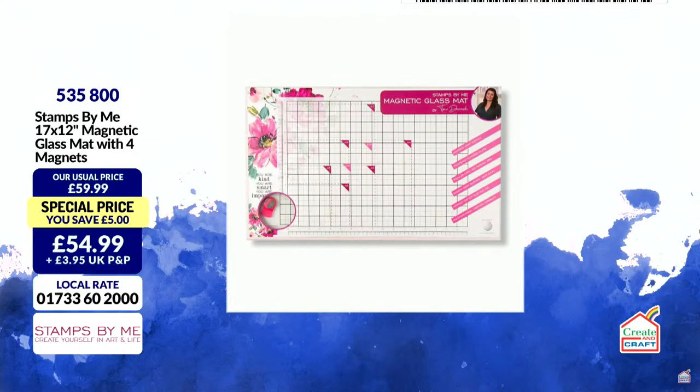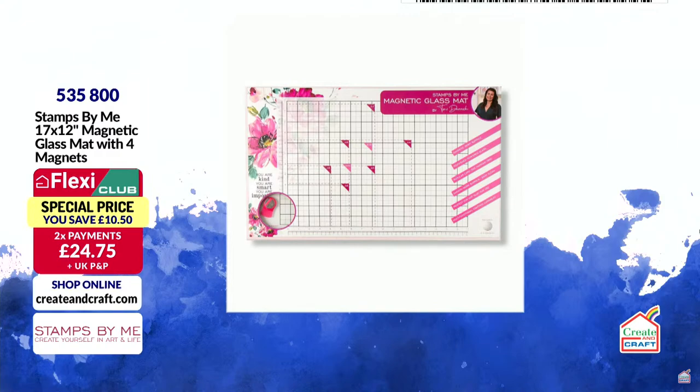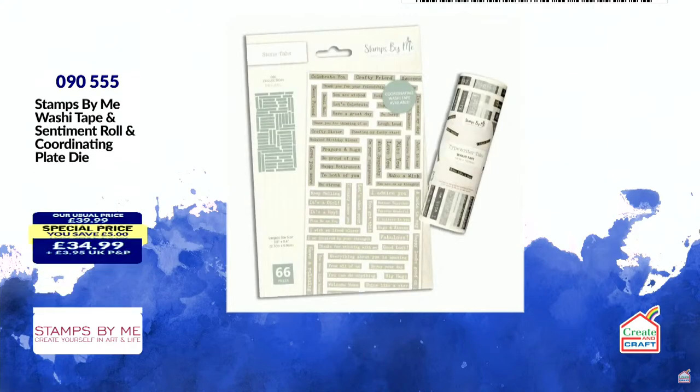Coming up is the Glass and Mat — the magnetic one. Not only is it magnetic, it's also beautiful, with a glass surface that is heat-resistant and scratch-resistant. £12.50 saving, or flex it in the club for £24.75. Item number 535800, flying out already.